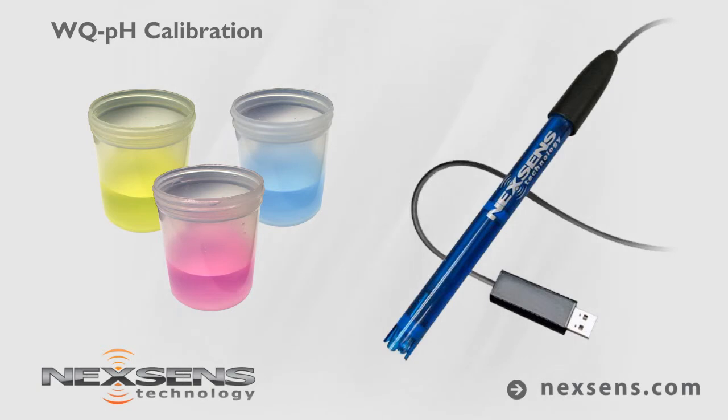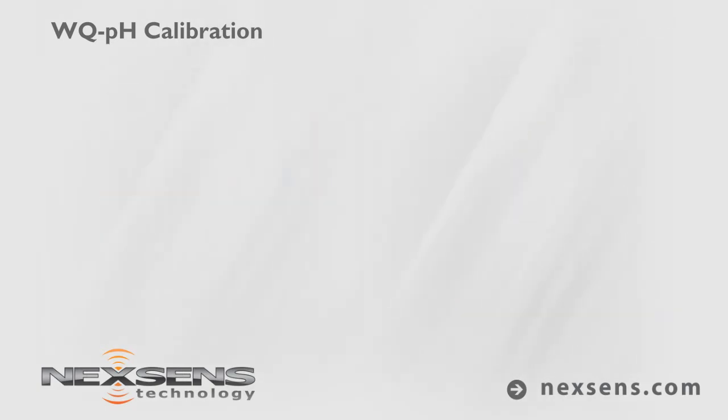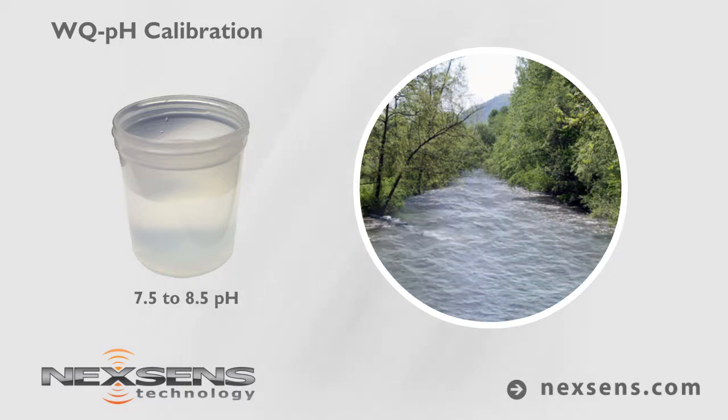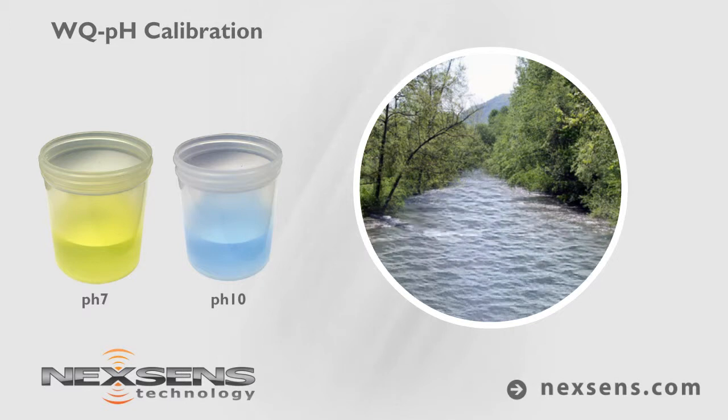To perform a two point calibration, select pH buffers based on the expected measurement range. For this demonstration, the sensor will be used to determine the pH of river water with an expected range of 7.5 to 8.5. 7 and 10 buffers will be used.